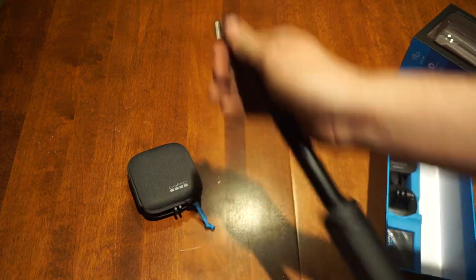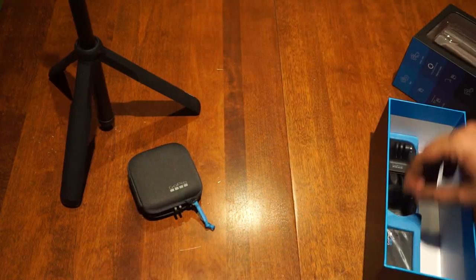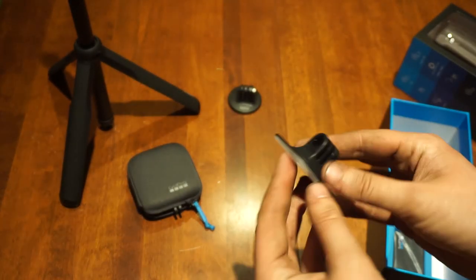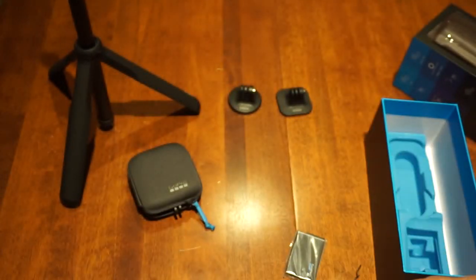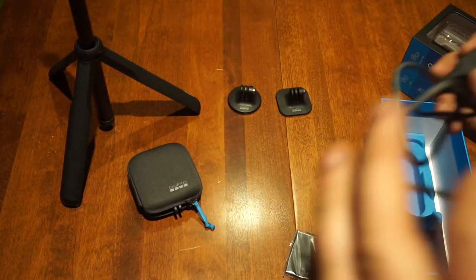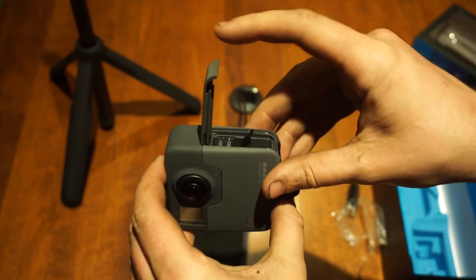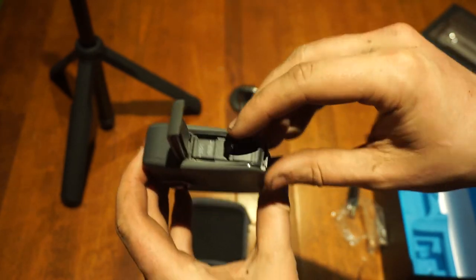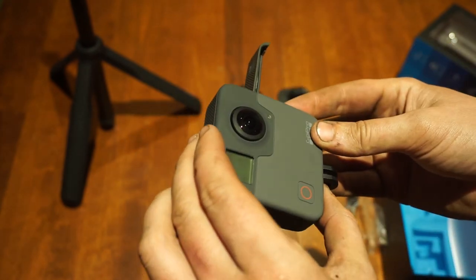If you plan on using this camera primarily for stills, don't worry about knowing how to use Premiere. You can use a number of popular photo editing programs, including Photoshop. As you can see from the unboxing, the GoPro comes with a number of high quality accessories to get you started. However, you will need two things: an SD card and a second SD card — one for each hemisphere.